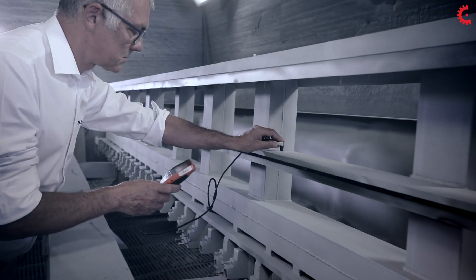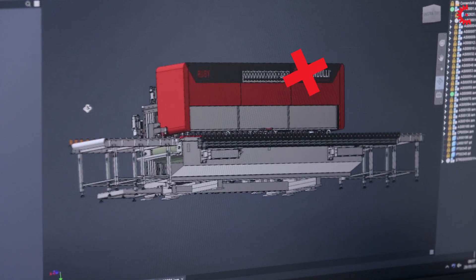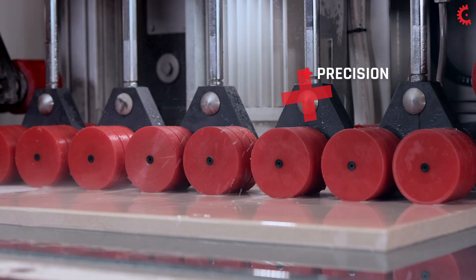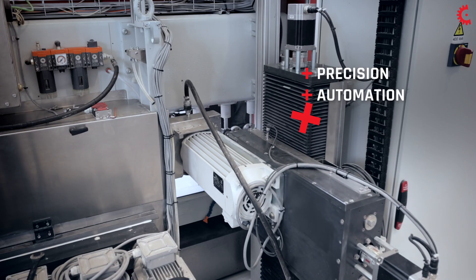Its reliability and precision are absolute. The pneumatic and electronic components, the management software, and the use of innovative materials have made it possible to further improve the performance and the automated features of the machine.